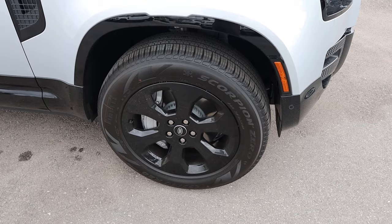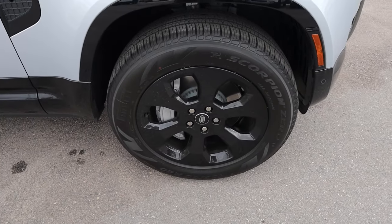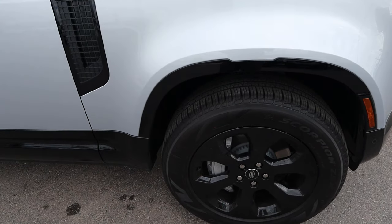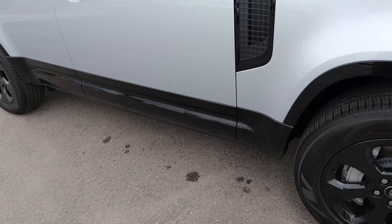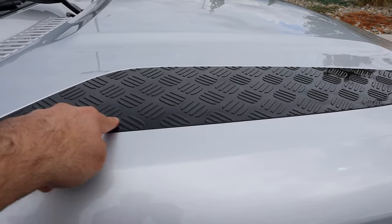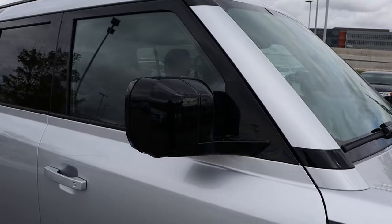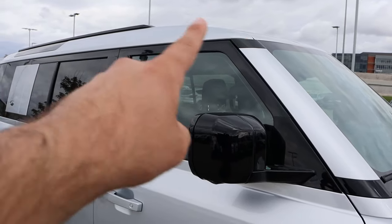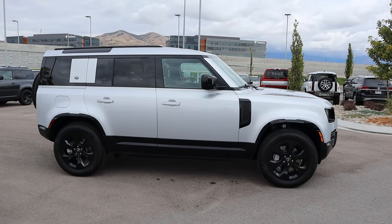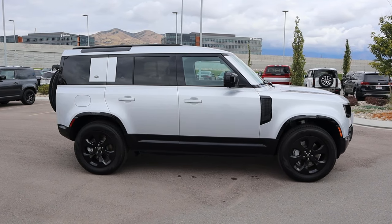Around the side, the tire and wheel setup is 255-60-20 front and rear. The wheels are completely blacked out to go with a blacked-out theme, and that continues onto the fender flares, the bodywork on the side, and the mirror caps — all painted black. The trim around the window is also painted black. When you take a few steps back and look at it all together, it looks really good with the contrast.